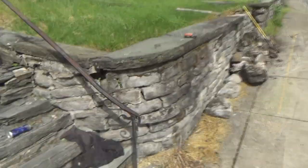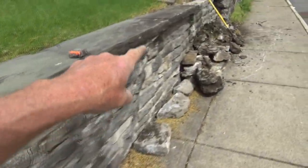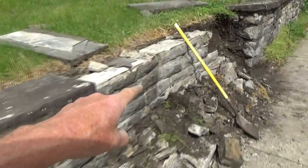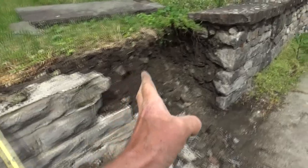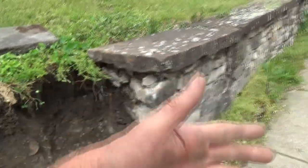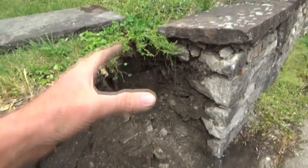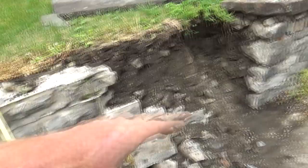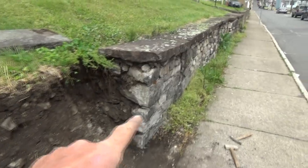So today this wall has to come down — it's falling over. The owner's putting a new wall in. What happened was the wall connected up to the other owner's wall right here, so they were worried the excavator would knock that wall over. So he had to take this wall down so when the excavator comes, he could pull this all away without damaging that wall.